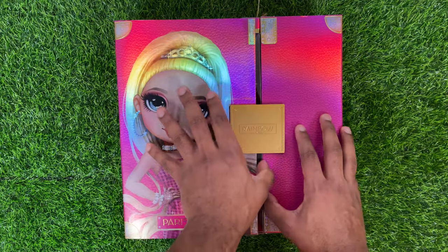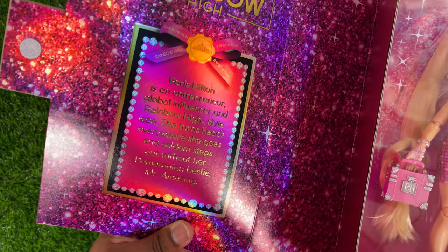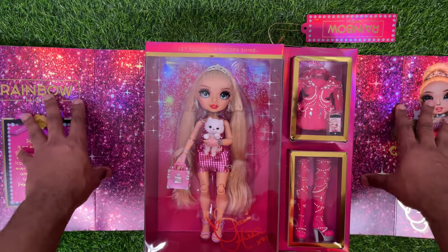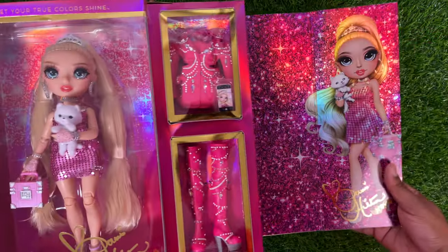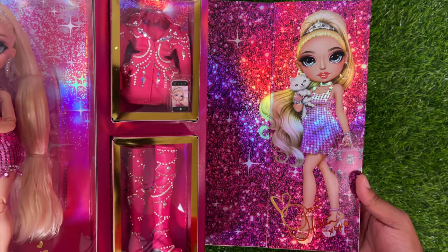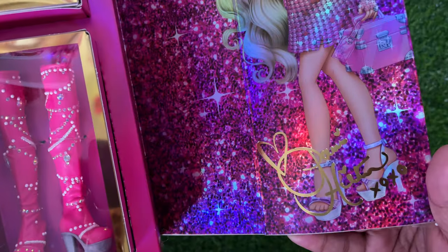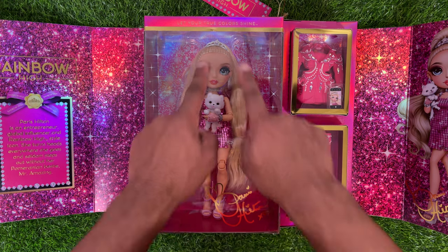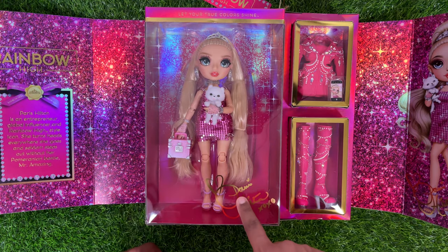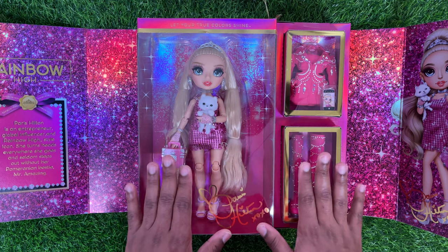The doll opens up with a little bit of Velcro. You can pause and read the insert if you would like — I'm not going to read it because I'm still recovering from a cold. On the inside, it has a bunch of printed-on glitter. It's really, really sparkly and grand. On the inside of the box, she has another full-body picture of herself. The box is completely foiled, so everything has a little bit of a holographic shift. You can see her signature — it says 'Paris Hilton XOXO.' There are some stars raining down on the inside, and again at the bottom is her signature in a foiled print.